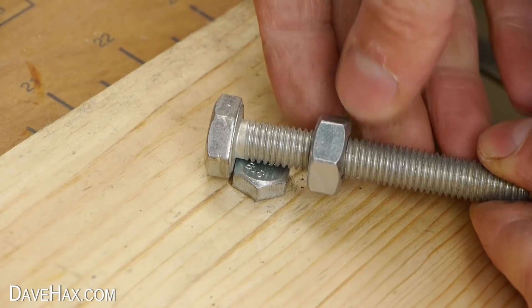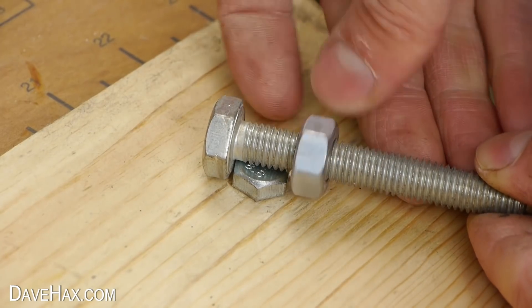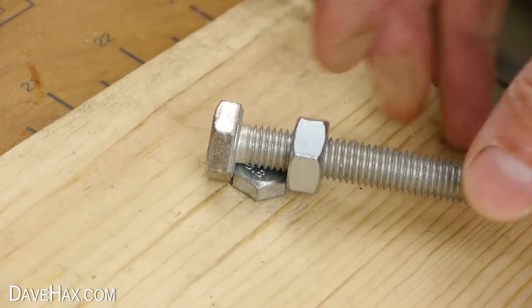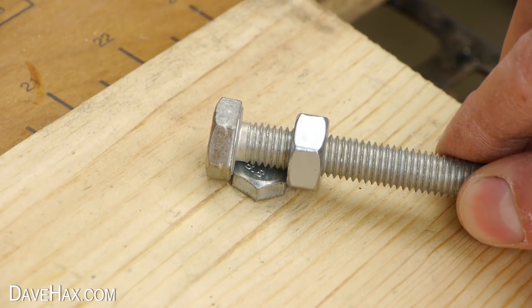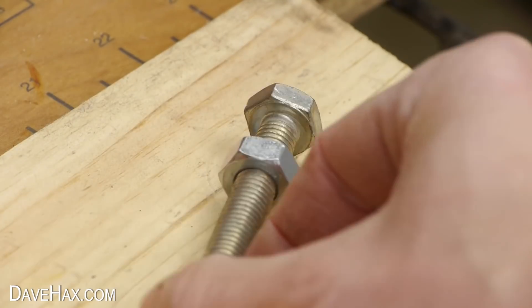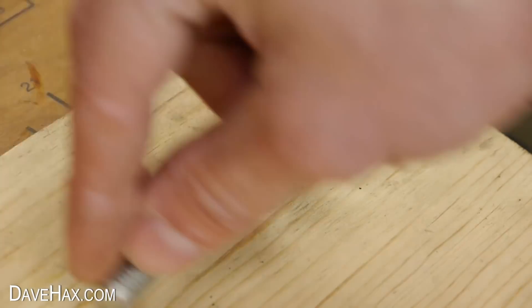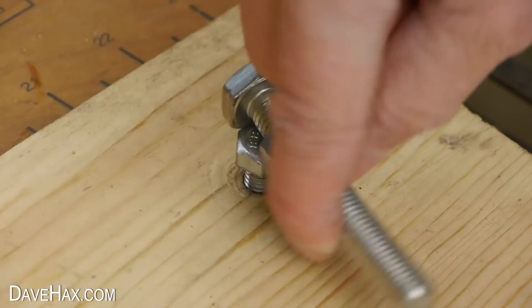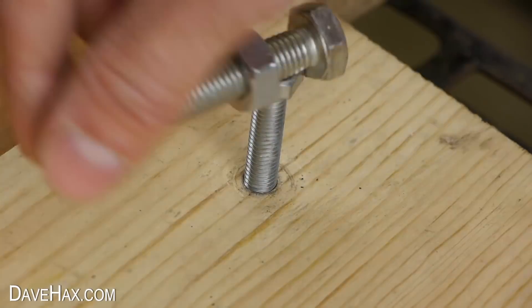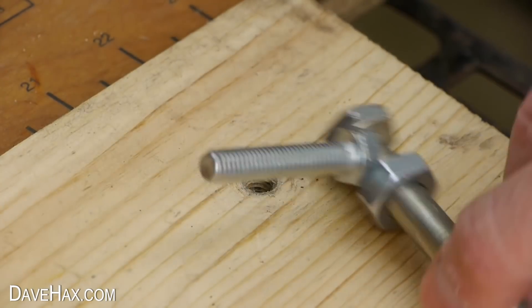Wind the nut up the bolt so it's a tight fit over the one you want to undo. Then simply use this to turn the bolt and undo it. Effectively you're simply using a nut and bolt to make an adjustable wrench. Pretty cool, huh?